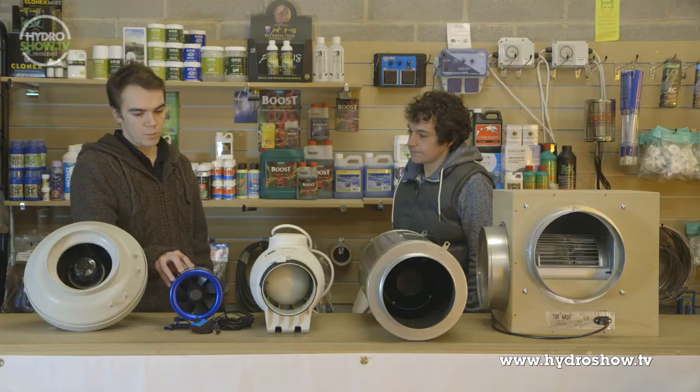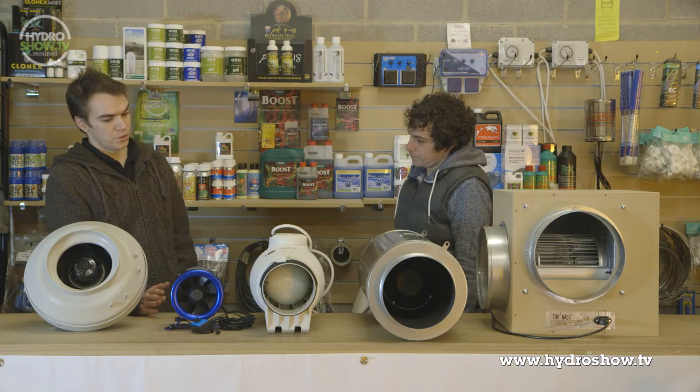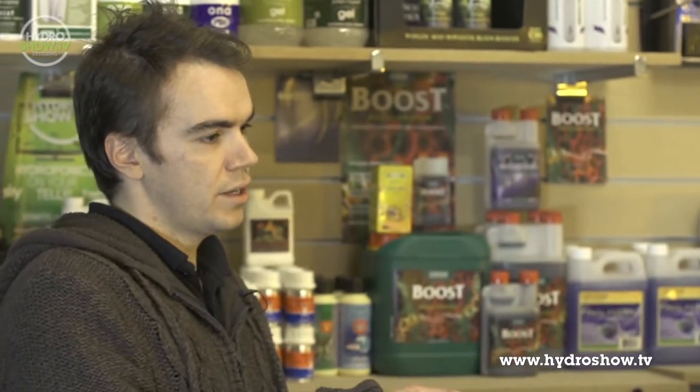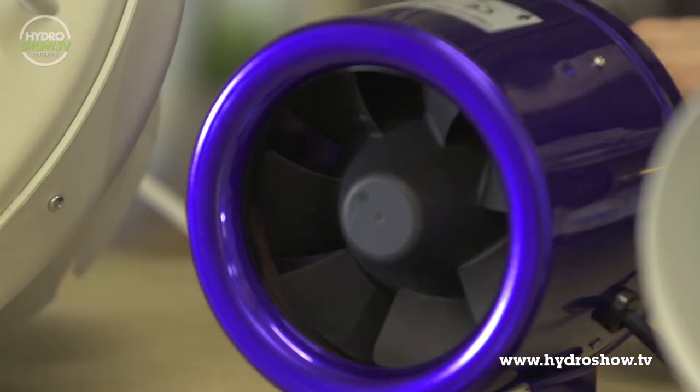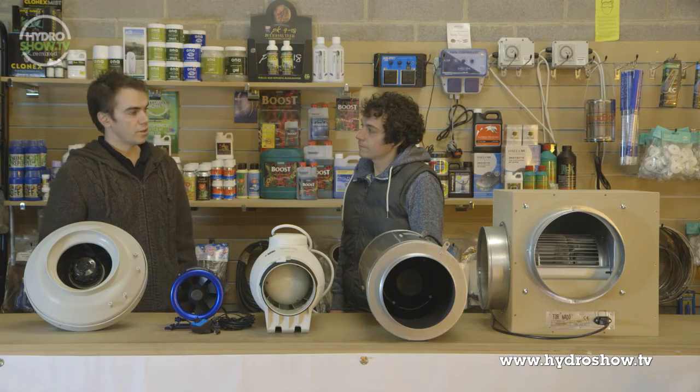So that's the RVK fan. I've brought along the Hyperfan, which is a new fan that's going to be distributed through HID for the new year. It's a similar sort of motor to the Isomax fans, using a similar fan to move the air, and it's a DC current-operated motor and a high-pressure motor as well. Generally, you'll get higher pressure than your equivalent RVK fans.